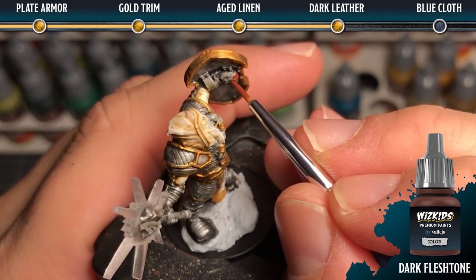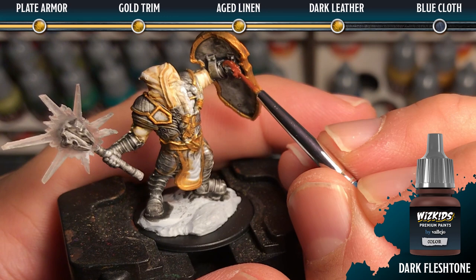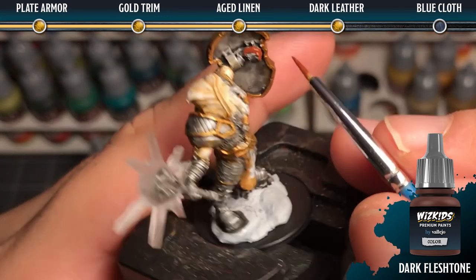For all of the dark leather areas we're going to use dark flesh tone as a base coat. We want to make sure that we don't get it on any of the neighboring armor areas.